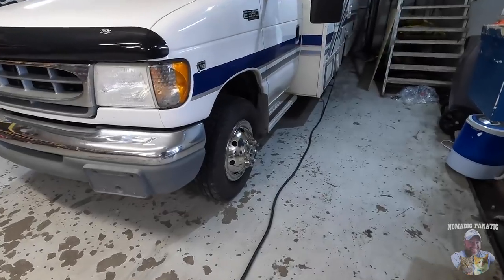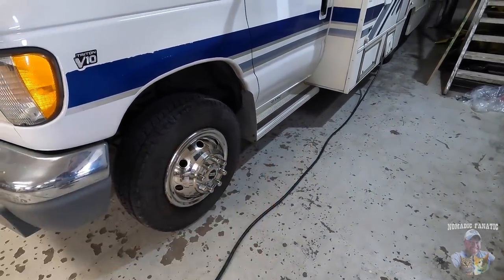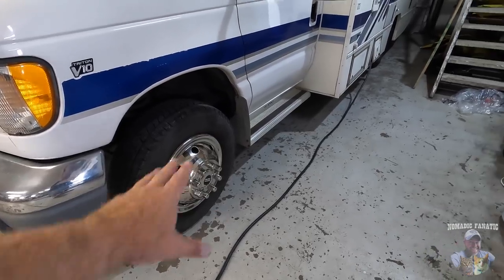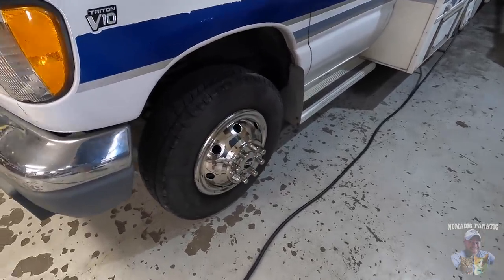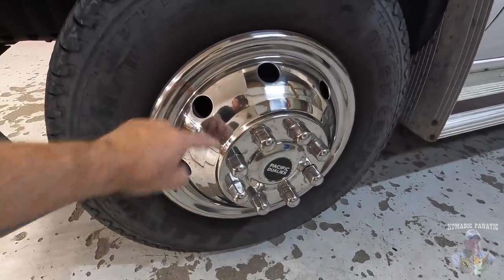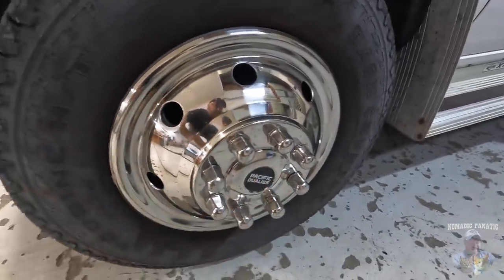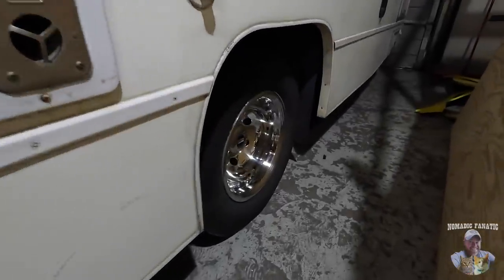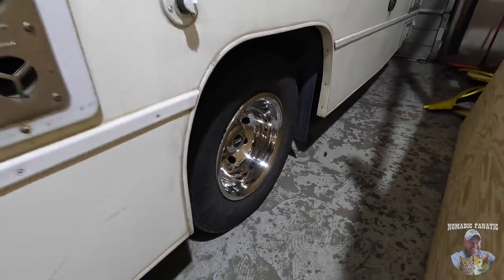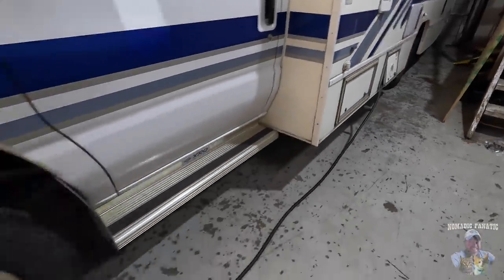We'll be uploading this video with a Nomad Internet link below in the description. Projects have already begun — look at that shiny wheel right there. Some people like to put the easy snap-on ones on their RV — don't do it. Resist the urge to save a little money. That's why this RV was missing two of the four; they pop off on the roads. These are the Pacific Duallys with the bolt-on system.